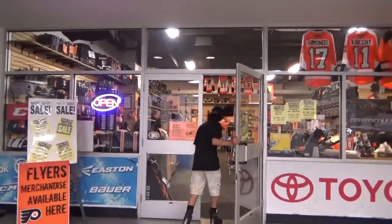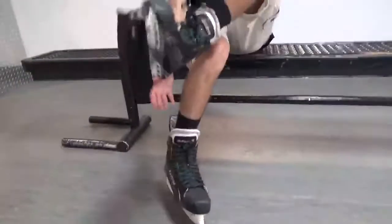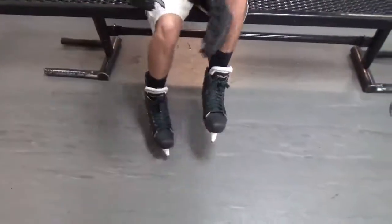If you need help figuring out your skate size, head over to our experts at the Gear Zone. Once your skates are on, remember to take off your skate guards before getting on the ice.